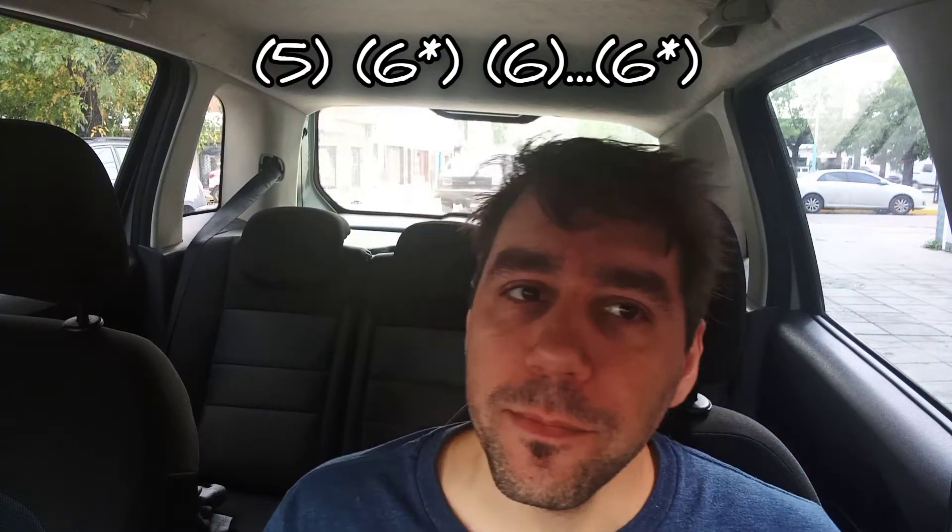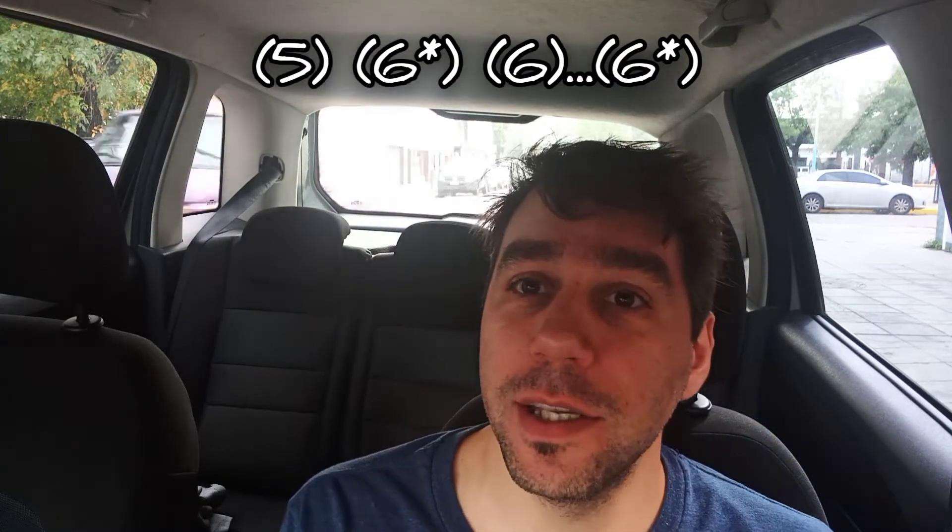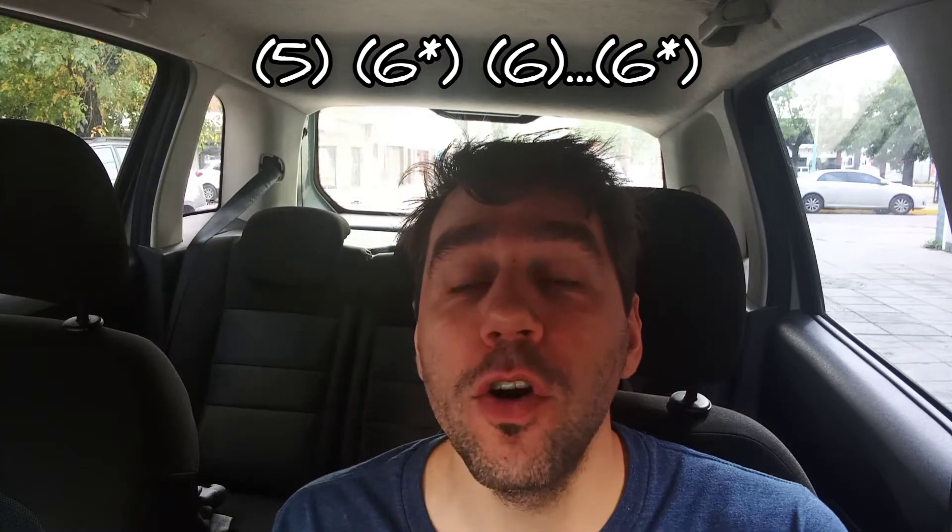Y antes de terminar el fraseo hay dos notas que se tocan muy rápido y ligadas, es decir todo con el mismo aire: el 6 aspirado con bending y el 5 aspirado. Ese es el primer fraseo. Después está ligado con otro fraseo, un Shated Blue Zero para tercera posición, espectacular, que son solamente 3 notas: el 6 aspirado, el 6 aspirado con bending y el 5 aspirado. Esto se toca 3 veces. Luego vuelve a hacer algo similar al primer fraseo, pero hace una nota menos: el 5 aspirado y el 6 aspirado con bending.